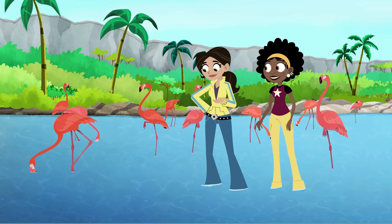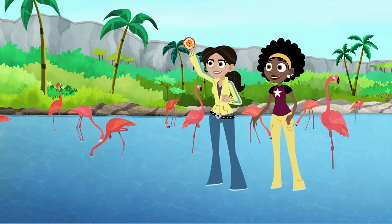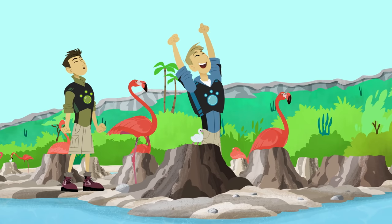Guys, we did it! Flamingo Creature Power Disc, ready for action! Yes! All right! Is it going to be pink? Of course! Woo-hoo!